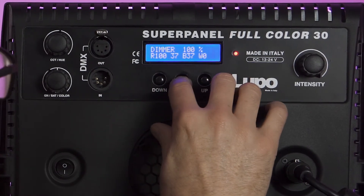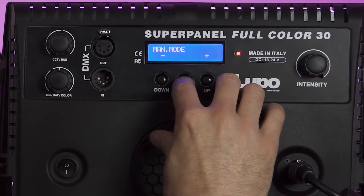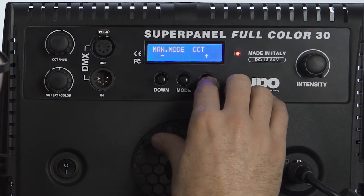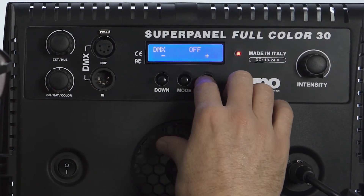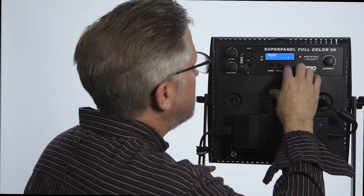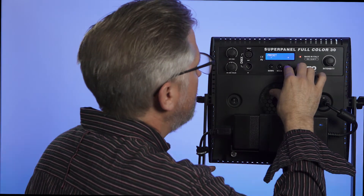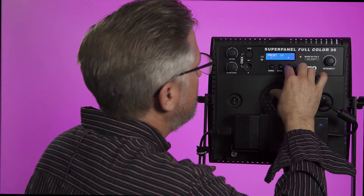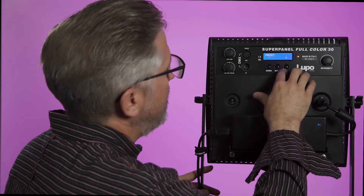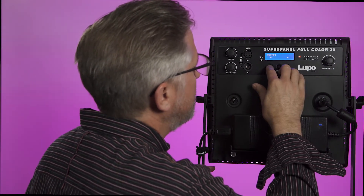So what we'll do now is get out of the RGBW mode, go back to CCT, then go over to presets. Once we go up to 15, we should have that soft pink color — and there it is. So now that has been stored. That's the presets for you. Let's turn it off.